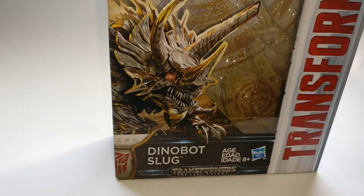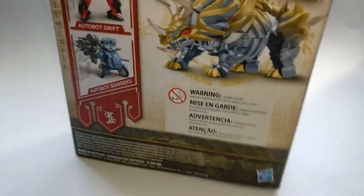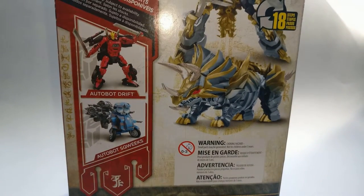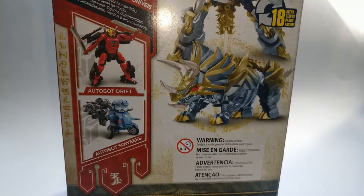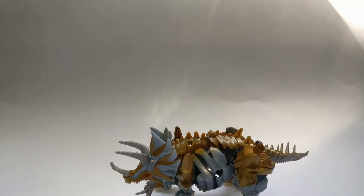Here's the packaging — he's ages 8 and over from The Last Knight, he's an Autobot and he transforms in 18 steps. Also in his wave are Drift and Squeaks. You've got your product pictures, and on this side you can see he's described as a fiery warrior. That's it for the packaging.